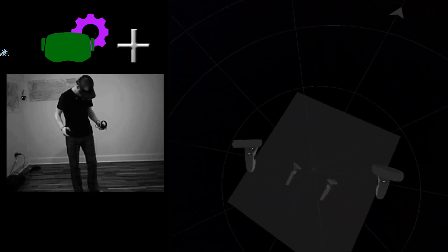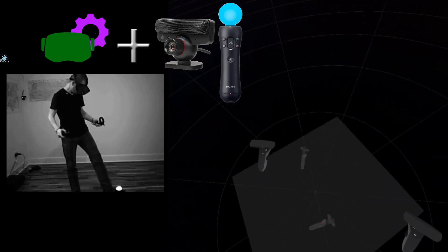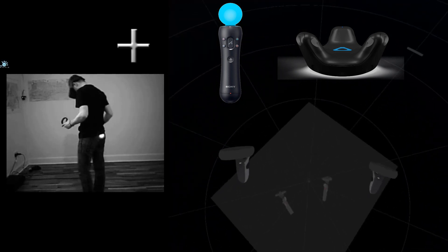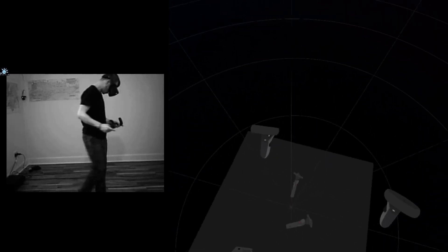Thanks to the VR software — now it's seeing the PS3 Move controllers like a Vive body tracker. As you can see, I'm using three of them: one on my hip and two on my feet.